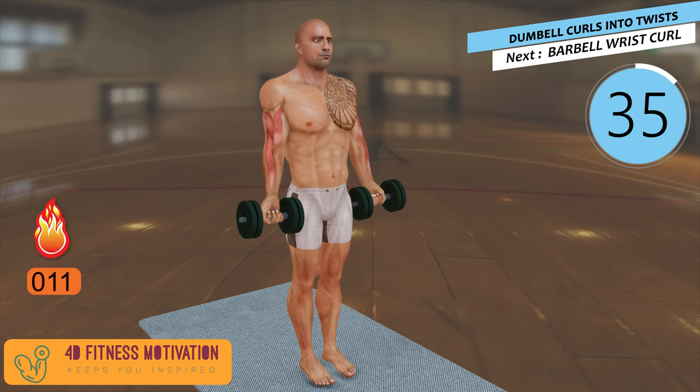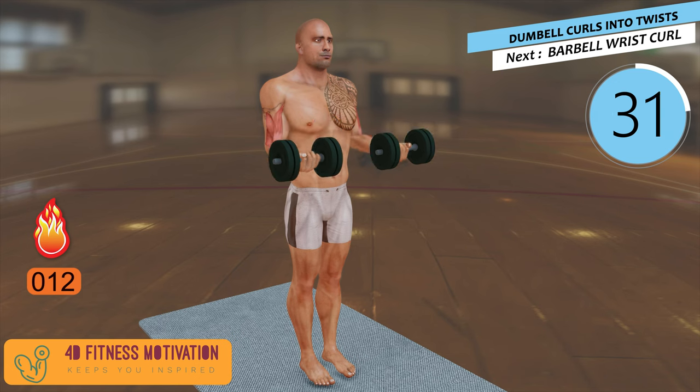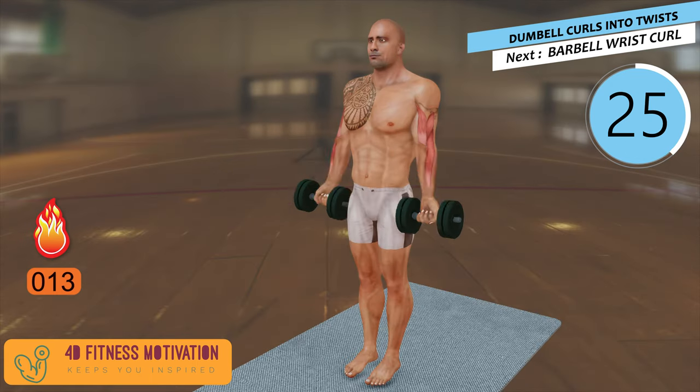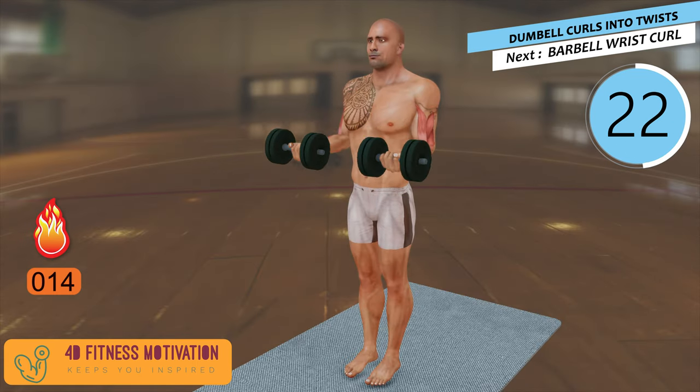Dumbbell Curls into Twists. Rotating your forearm as you raise the dumbbells shortens your biceps, which activates some additional muscle fibers when compared to hammer curls, in which you don't twist your forearm. The twist also puts each of your biceps through its full range of motion.